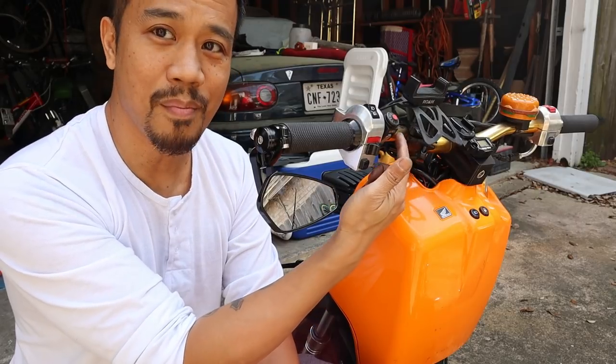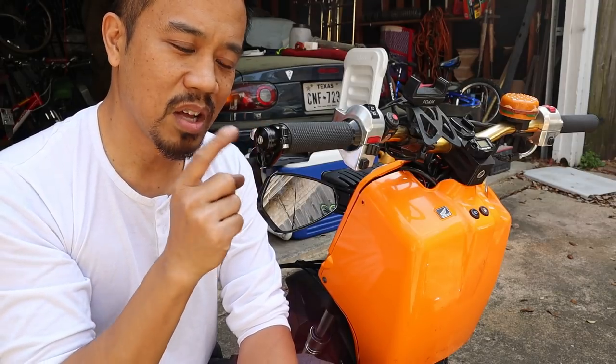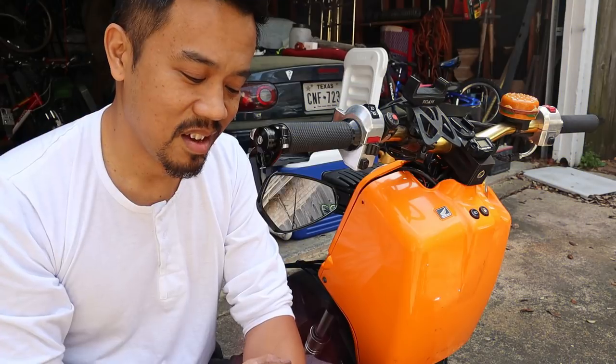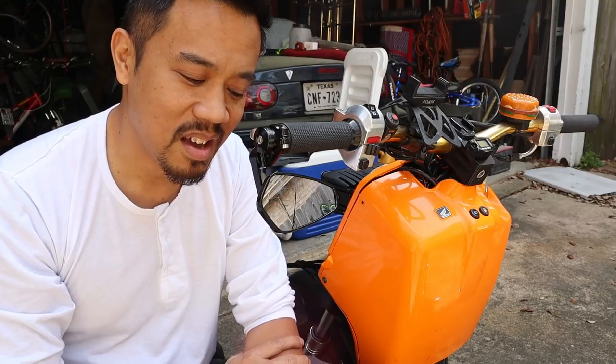Anyways, hope you guys enjoyed. I'll leave a link for this thing below. Keep in mind these are the JDM or Password JDM handlebars, so if you do have those bars you'll have to do a little bit of work to get it to fit. But in the end it's pretty solid, and in Texas it is the law anyways — obey the law. Thank you for watching, like, subscribe, share. Hope you guys enjoyed this small video about something that's very minuscule but probably helpful to somebody. Have a great day and I'll catch you in the next video.